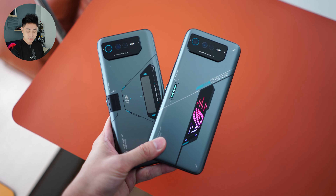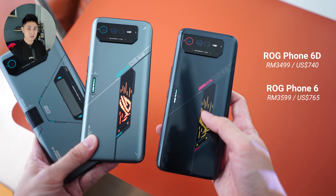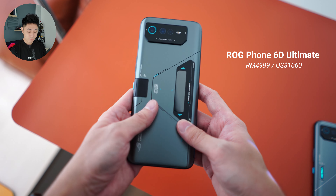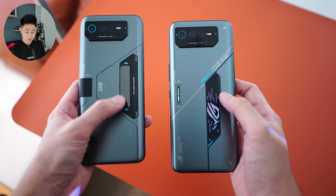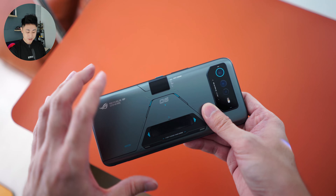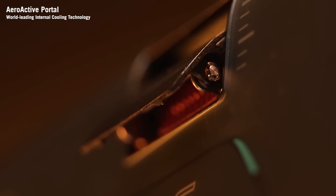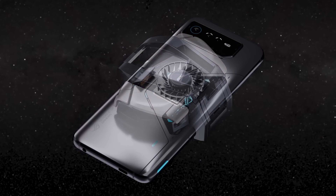Just in case you're wondering about prices: the standard ROG Phone 6D is going for RM3,499, which is RM100 cheaper than the ROG Phone 6 powered by the Snapdragon 8 Plus Gen 1. The 6D Ultimate is a completely different beast at RM4,999 — you get more RAM and storage: 16/512GB compared to 12/256GB on the standard 6D. The key difference is also that back panel display, and the Ultimate has even better cooling features with an aeroactive chamber that opens up to allow more airflow when you affix the cooler onto the back.